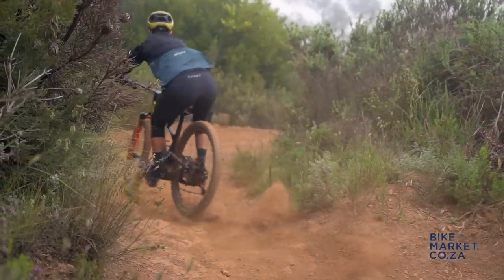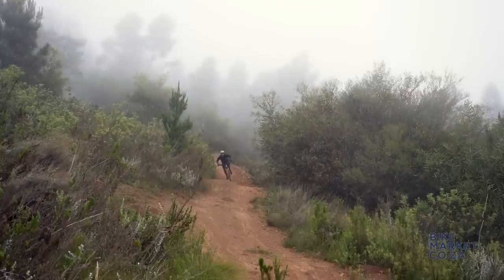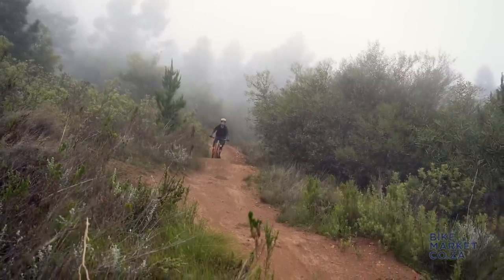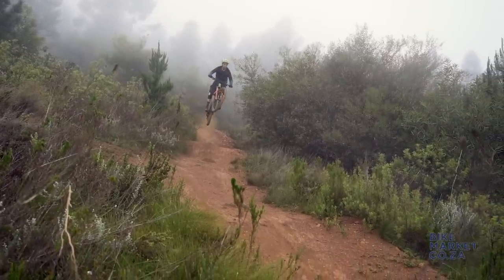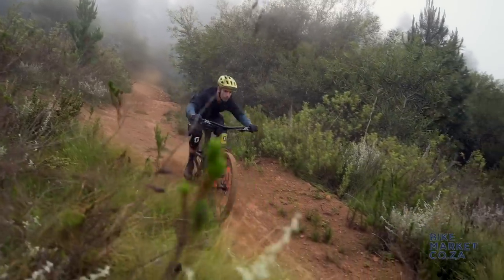For someone who says they're not a downhill rider, the normal Genius is such an all-round bike. Sometimes people say, well if it's all-round, does it do anything that well? It does everything so well. And then you've got the headset cups that you can change in a matter of almost seconds — so you end up in the Alps, make it a bit slacker. If your local trails are flatter, make it a bit steeper.